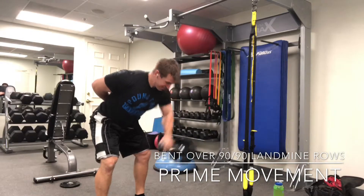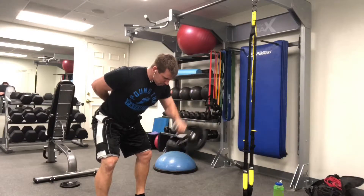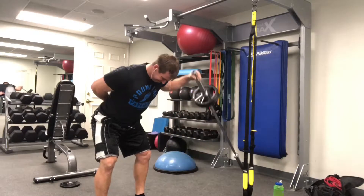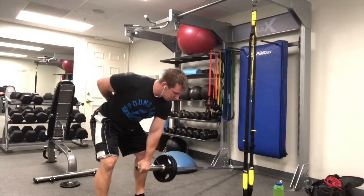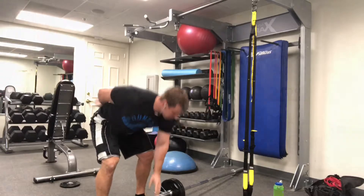First and foremost, to get into the position, get into a mini squat position. I like to put my hand behind my back because you'll see a lot of people want to put their hands on their knees to support it, and I don't want my arm to be doing the stabilizing — I want it to come from my core and from my legs.